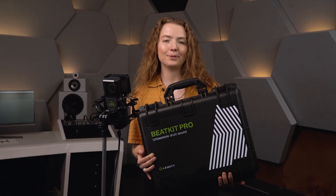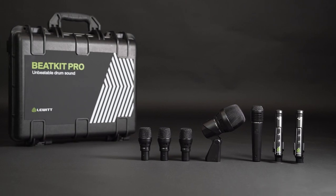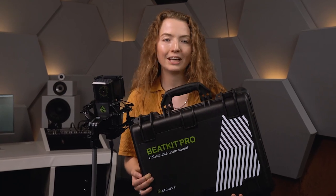Welcome! Let's check out the Beatkit Pro, a premium 7-piece drum microphone set that offers everything you need for professional sound quality in the studio or on stage. Let's see what's included and then you'll hear the full kit in action.